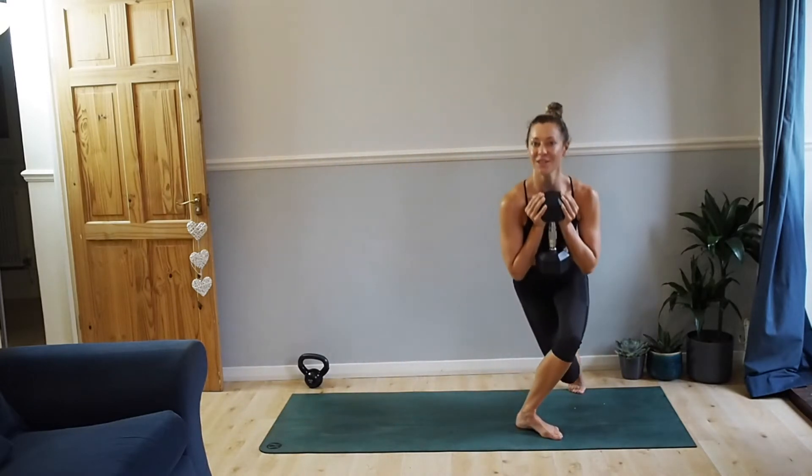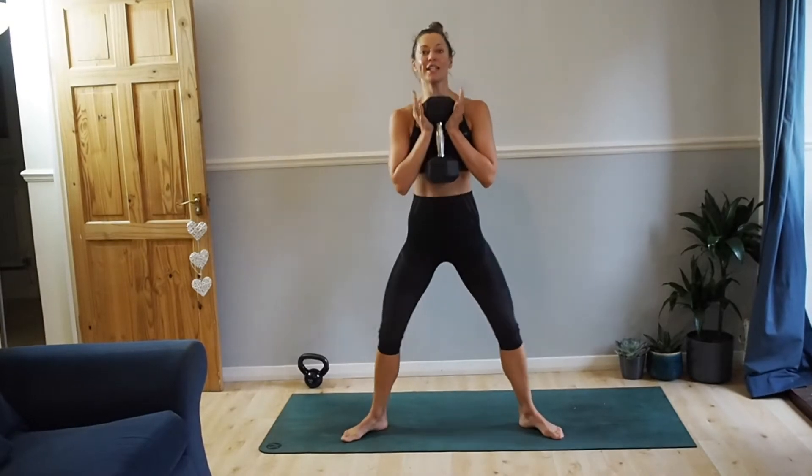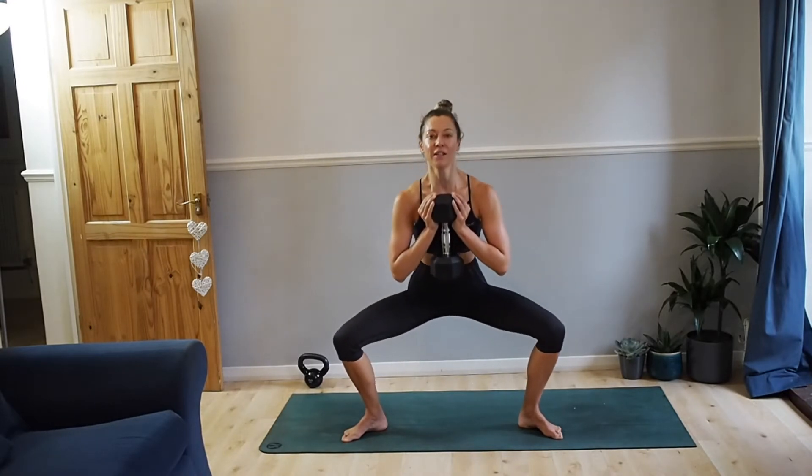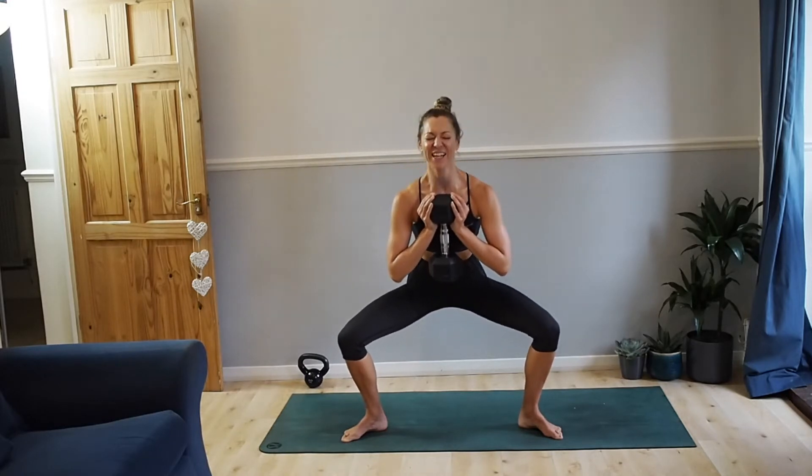And then we pulse the sumo. Toes out. Ready — low. Twenty reps. Little squeeze at the bottom, drive your knees out towards your little toes. Ten more. Last five.